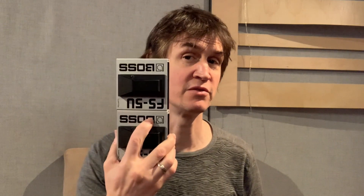Here we have a Boss FS-5U momentary footswitch. What does that mean? When you press it down, it does something. When you lift it up, it stops doing that. Here we have two. Here we have four. What we're going to work on today is how to take these four and put them into something smaller than even the size of two.